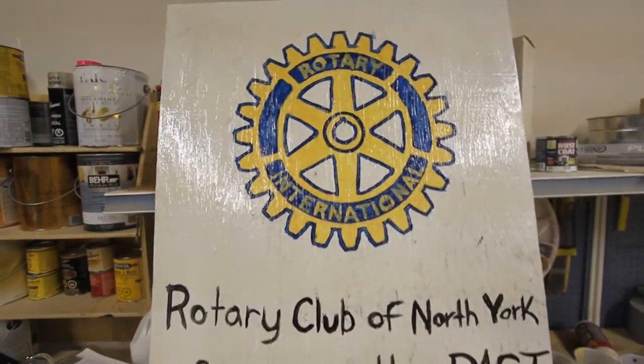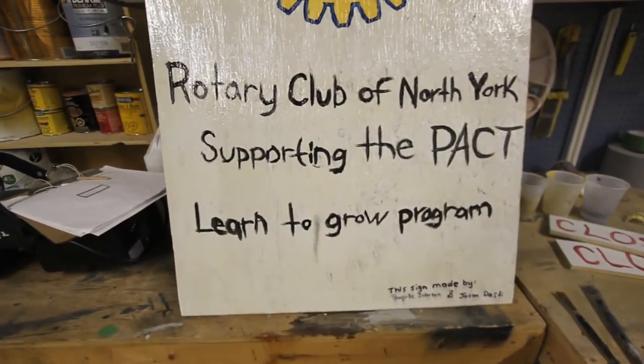Last thing we do, guys, is we put a sealer on it of urethane to protect from the weather.